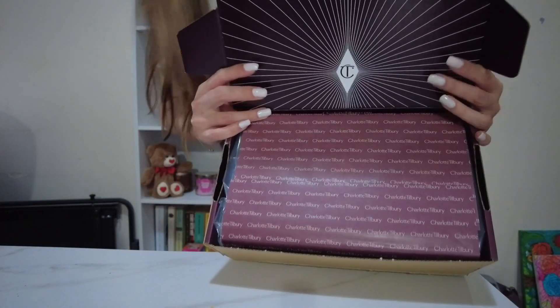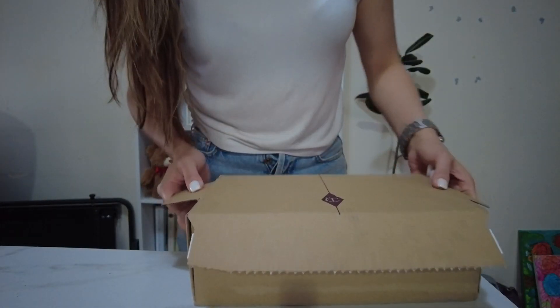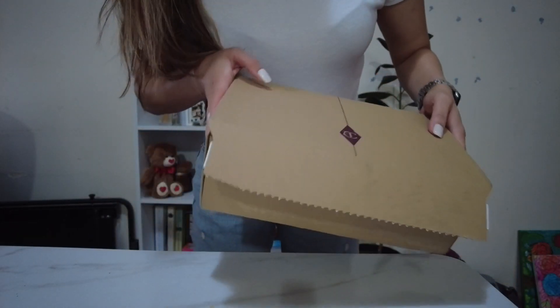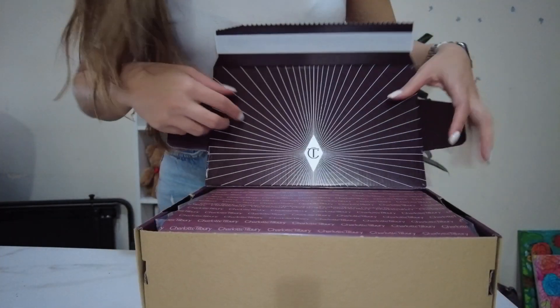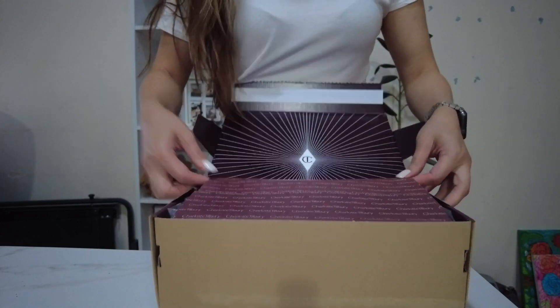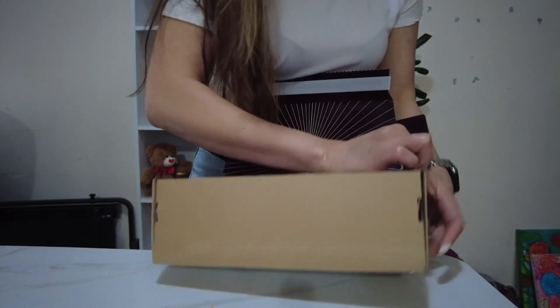That's what the packaging looks like. They have their own logo on the box itself. Pretty good. And there's packaging within the packaging.